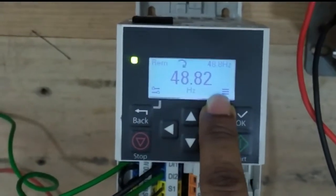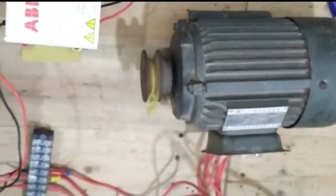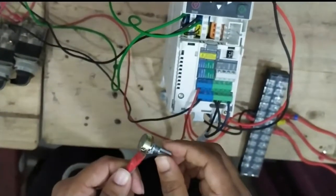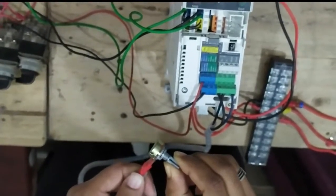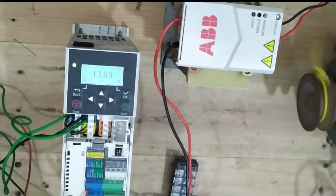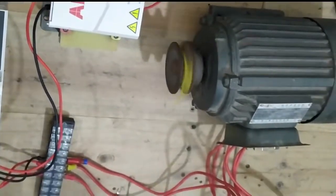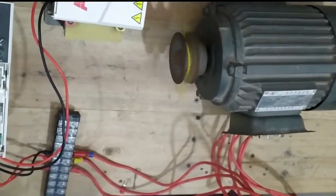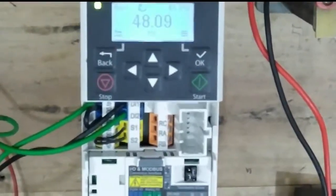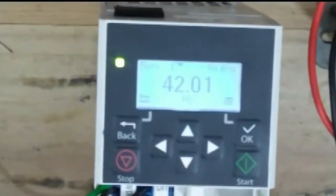You can see the rotating direction point and that the frequency goes negative and positive. When you want your motor run externally, first select your mode to external. This is our potentiometer controlling the VFD speed — you can see the speed increasing and decreasing by the potentiometer. Externally we control what speed the VFD runs at.